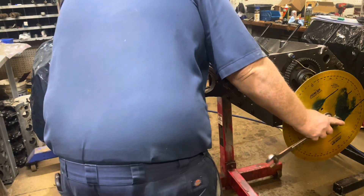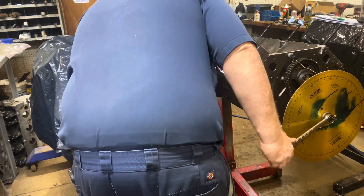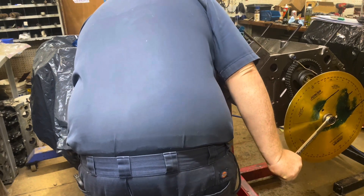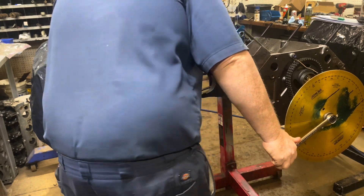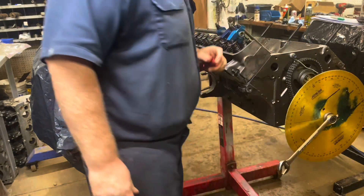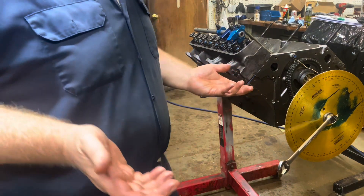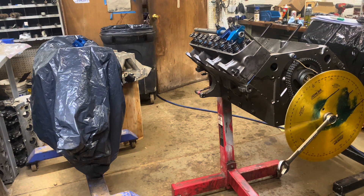I already checked it with the clay, so just looking at the degree wheel — right about there — yeah, it's about 10 degrees before top dead center, and that's as close as the piston and the valve are going to get to each other. You can take an indicator and put it on there.